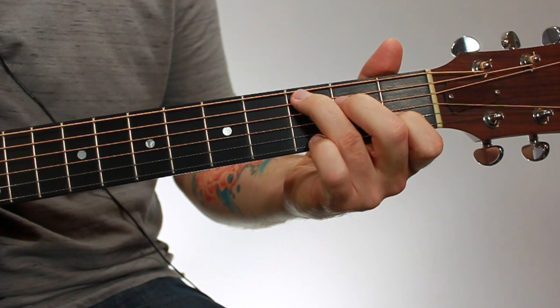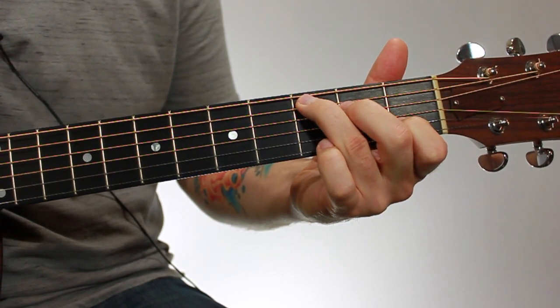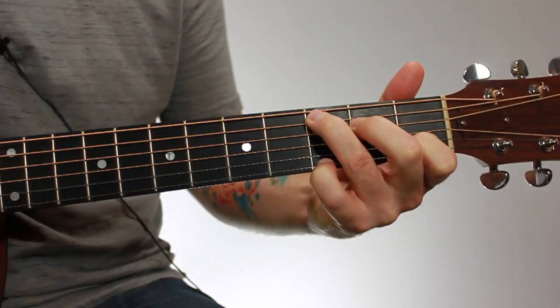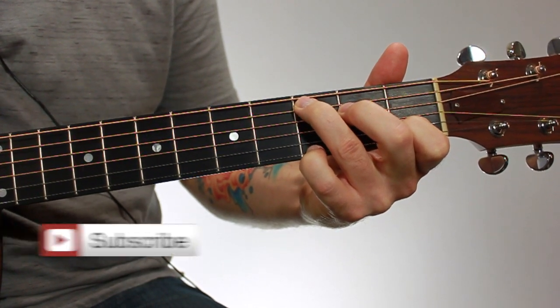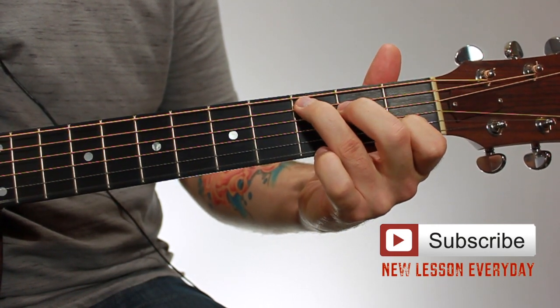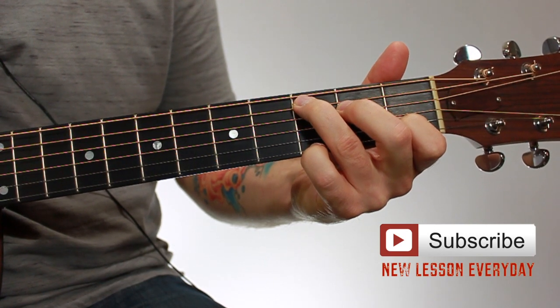With the first chord I showed you, it sounds like this. The one I'm showing you now, I'm going to add my fourth finger on the first string, third fret, and it'll sound like that. So it's still all the same notes, but they're in a different order. I'm going from that open E string, and then going to a G for this version.